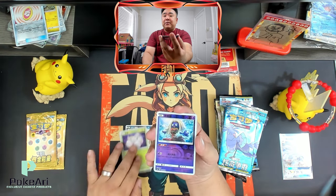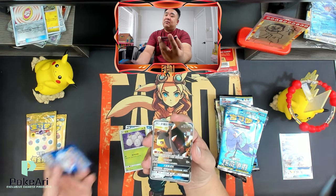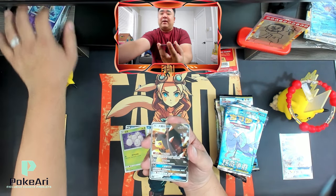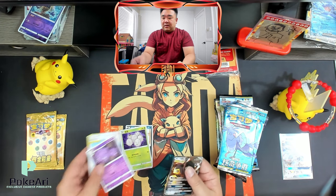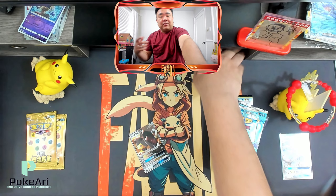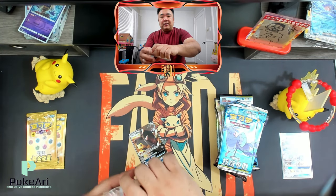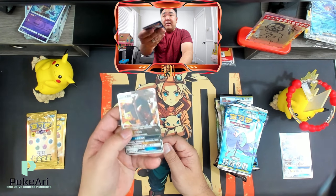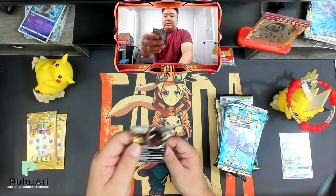These are the older sets, but printed with new printers, so they look brand new — which is really awesome. I'm getting really lucky here. I think the luck is on my side today.